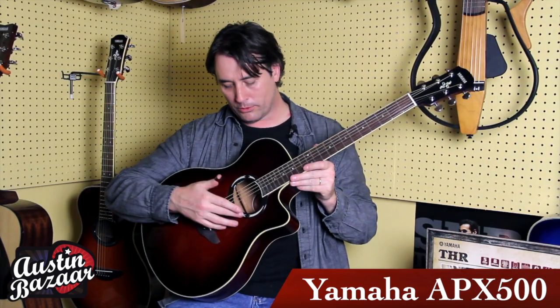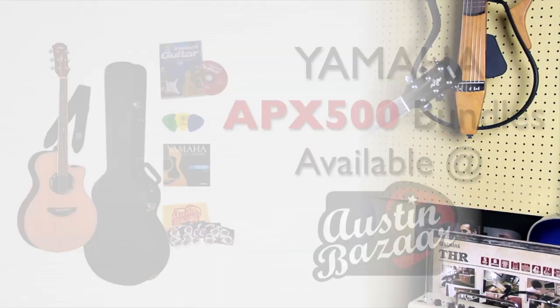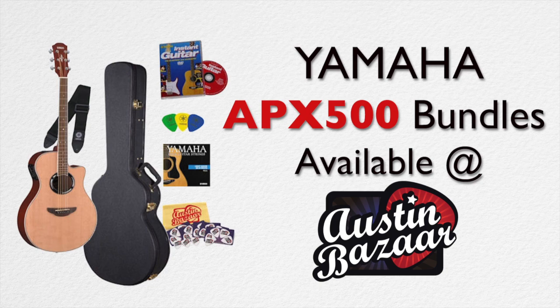It's got a really cool rosette here that's got an abalone inlay. This guitar also comes bundled with tons of accessories that they have here at Austin Bazaar, so make sure you come and check them out.